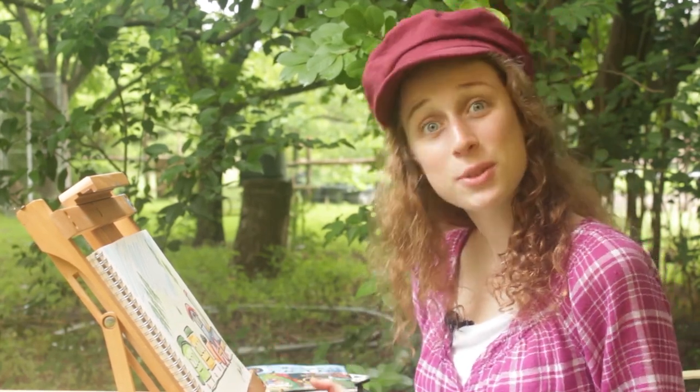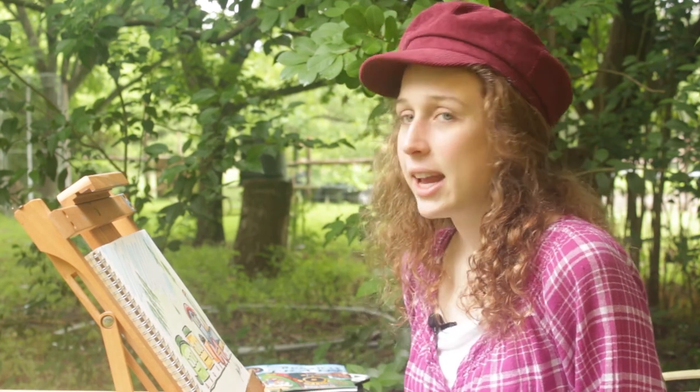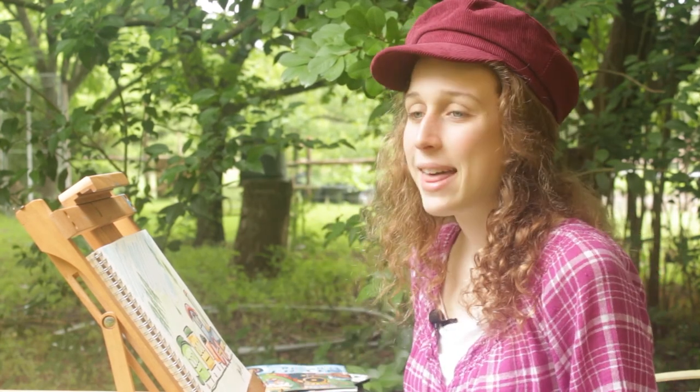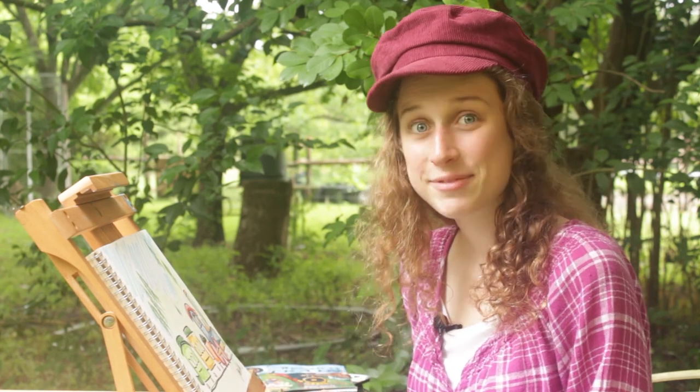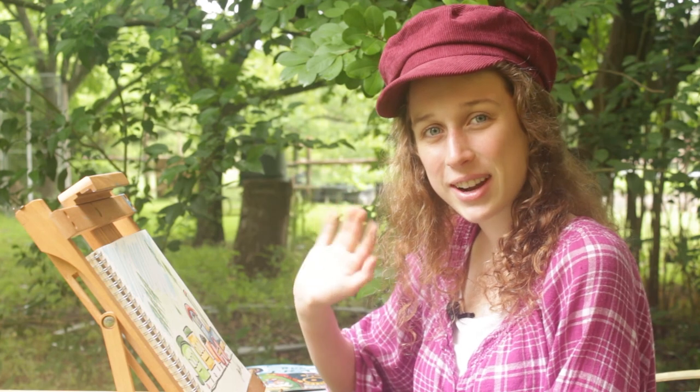Great job, guys! Thanks for drawing along with me. If you ever have an idea of something else we should draw, please ask your mom or dad to look in the description of this video — they can see how to contact us so they can tell us your great idea. Also, if you draw a picture of this train, please send me a picture — I'd love to see it. Have a good rest of your day, and I'll see you next time for more drawing. Bye!